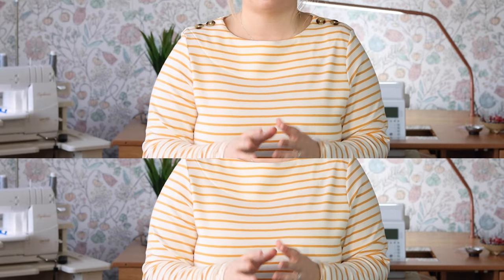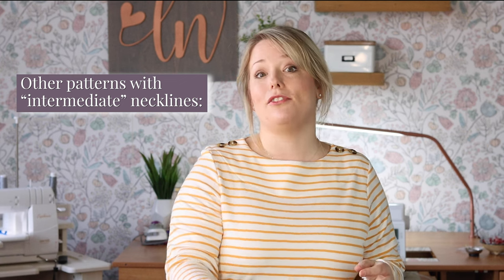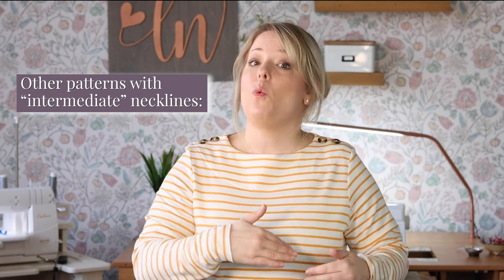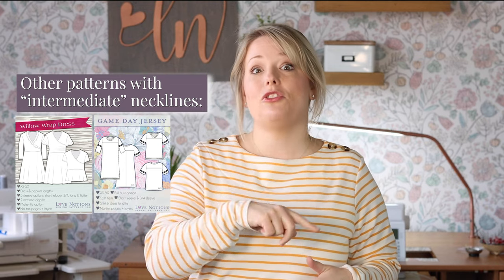Considering your fabric type and sewing machine is important for the V-neck hood view. If you're looking for a totally approachable but interesting neckline option, take a look at today's blog from Ilse — she shows off a split cowl modification, which is a little spin-off of that asymmetrical collar, and it's so cute. Other medium difficulty necklines in the Love Notions library include the Willow Wrap Dress finishing, the crossover V on the Game Day Jersey, and the reverse shawl collar neckline on the Olivia Dress.